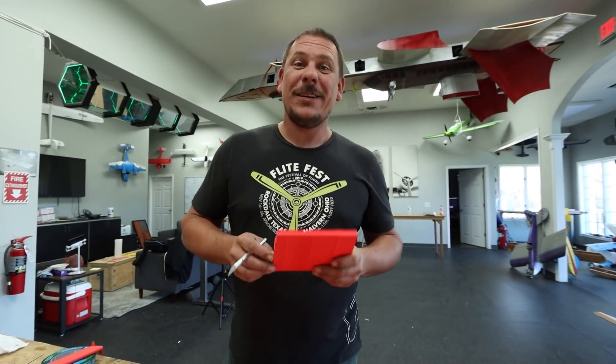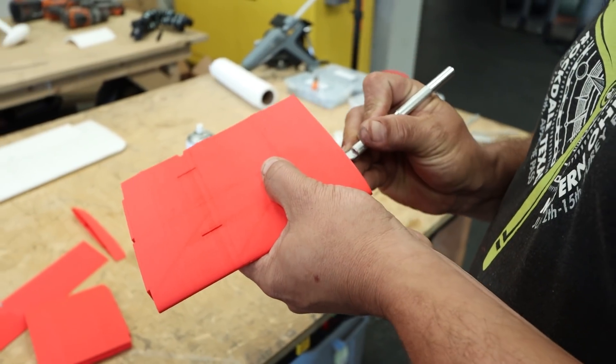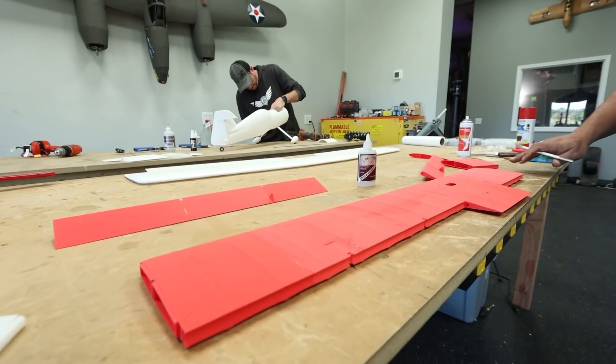It's been a long road, but this is the last piece we had to print for the S12. I'm going to get it cleaned up, put together, and do some paint.